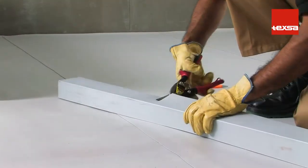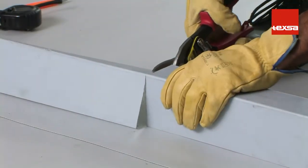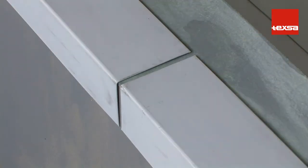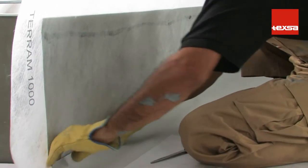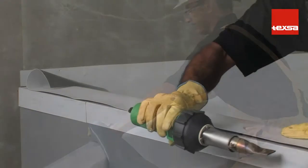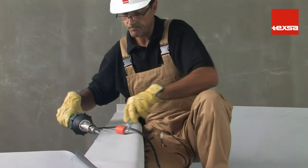If necessary, cut the coping flashing to the required size. Leave at least 3 millimeters between adjacent flashing strips. Secure the flashing to the structure with fasteners, leaving a maximum distance of 25 centimeters between them. Overlap the membrane onto the flashing strip. Spot weld and then finish welding the membrane to the flashing in such a way that the fasteners are hidden.